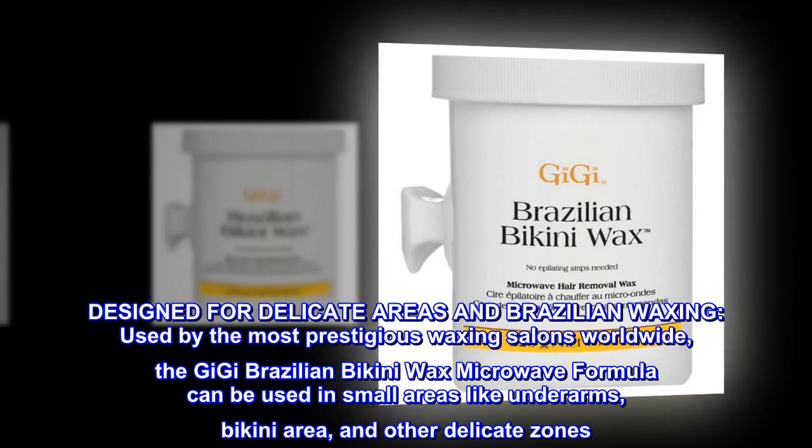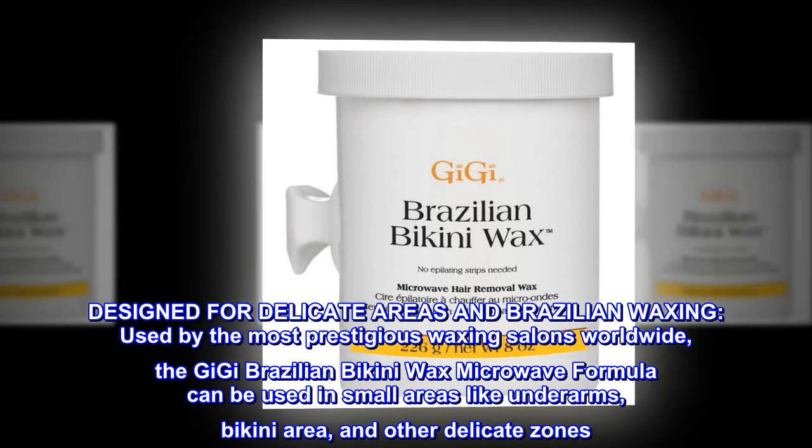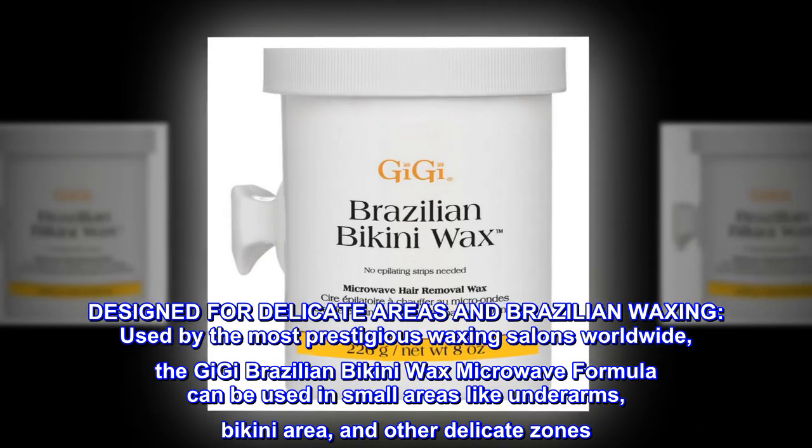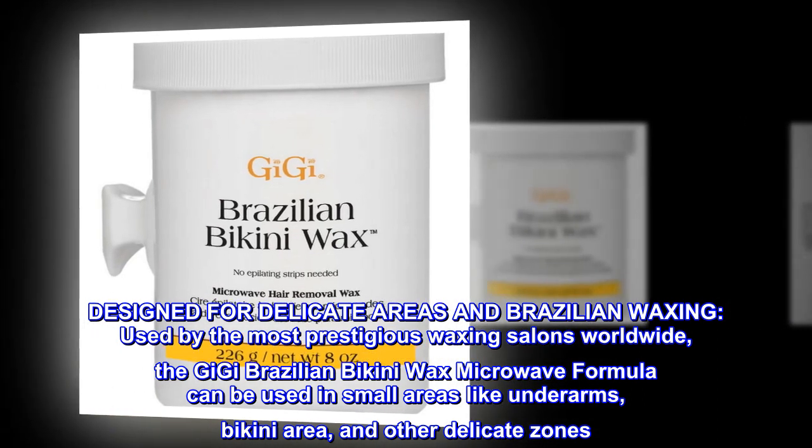Designed for delicate areas and Brazilian waxing. Used by the most prestigious waxing salons worldwide, the Gigi Brazilian Bikini Wax Microwave Formula can be used in small areas like underarms, bikini area, and other delicate zones.